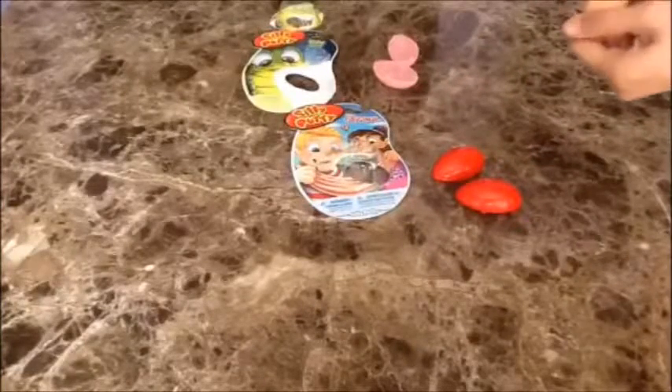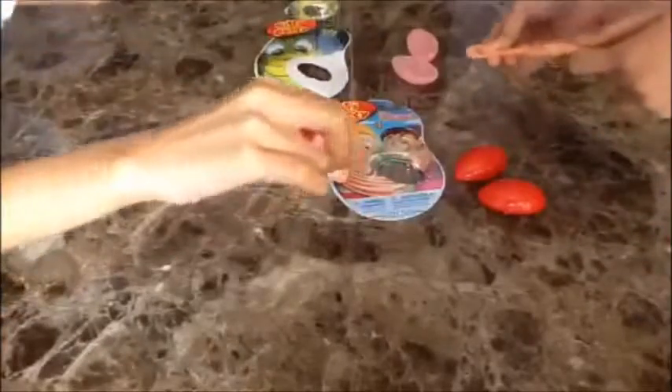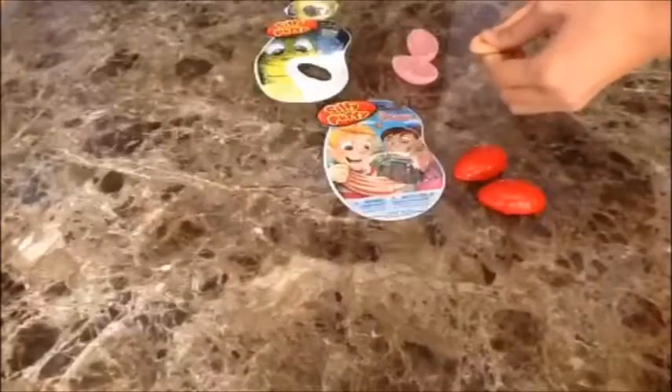This is so cool and fun to play with! Let's try to stretch it. It can definitely stretch — let's see how far. Oh my goodness, it can really stretch! This looks like cotton candy or bubblegum.